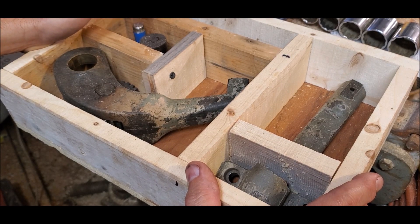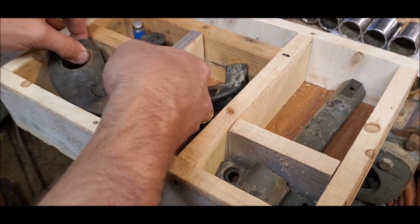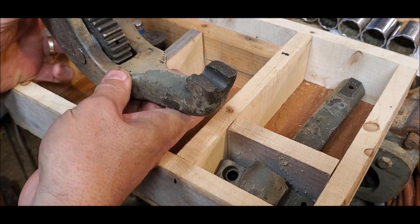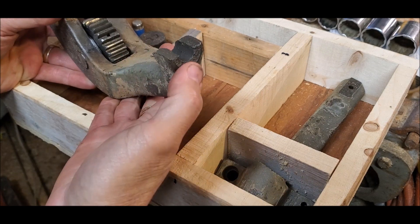I got a box of parts going off to Steve Summers to do some repair work on. First item is the broken shifter for the quick-change gearbox on the Monarch lathe.